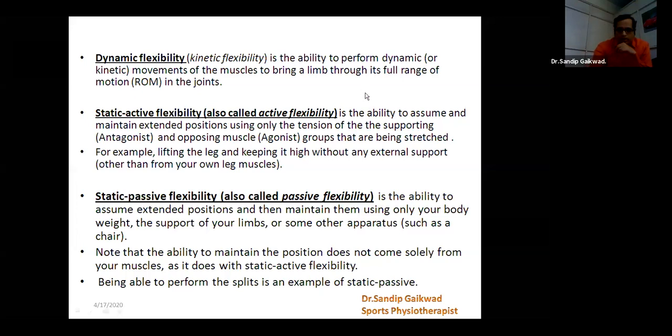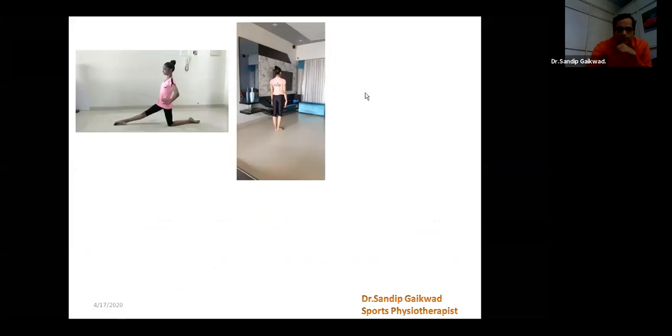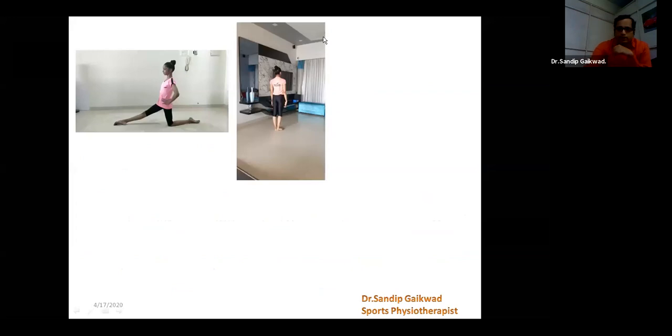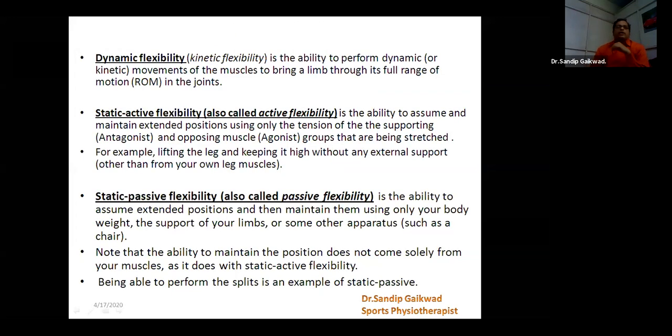So what is dynamic flexibility? We can see here that dynamic flexibility is the performance with kinetic flexibility — kinetic means motion with movement. It means the ability to perform dynamic or moving to bring our limb through its full range of motion. That means we have to move it in the entire range of motion, which is dynamic flexibility.